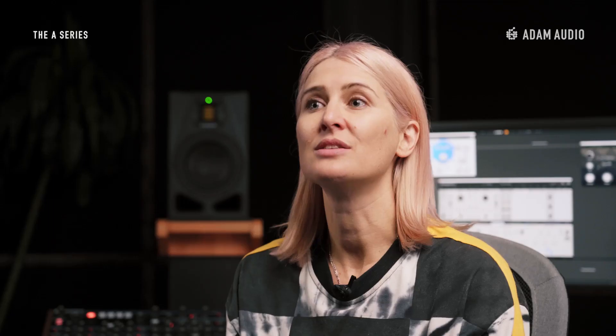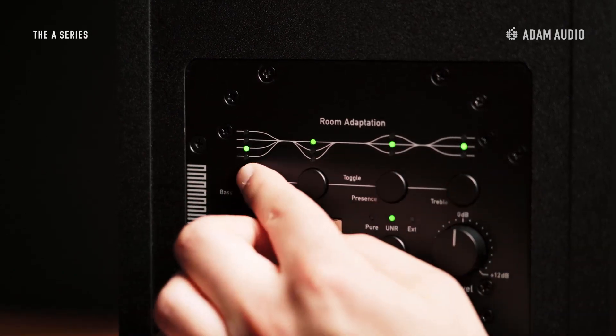As a result of the speakers being in the corner between the wall and table, the energy in the bass region will build up significantly, causing an over-representation of the low frequencies. On top of it being too loud in the bass and ultimately causing mixes lacking low-end energy, this may also mask a lot of the mid frequencies. The low shelf filter on the back of our A-Series monitors is just the right tool to compensate.